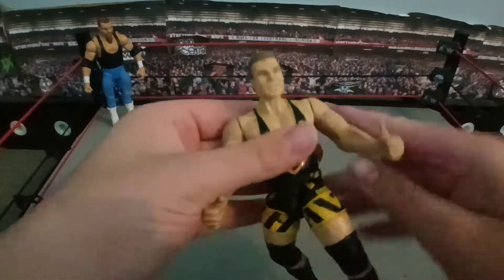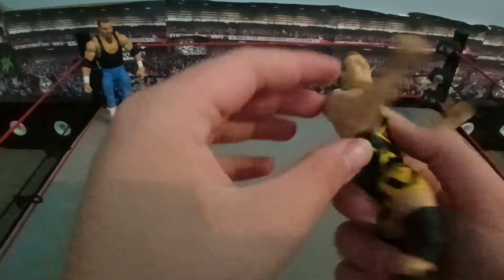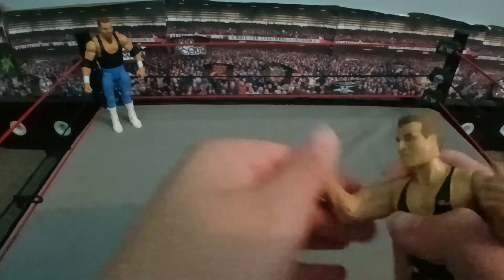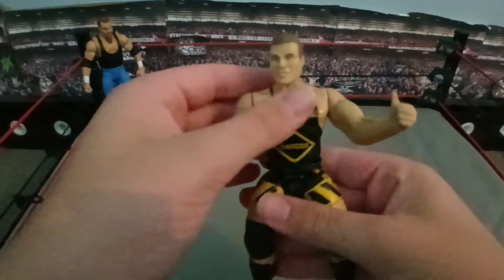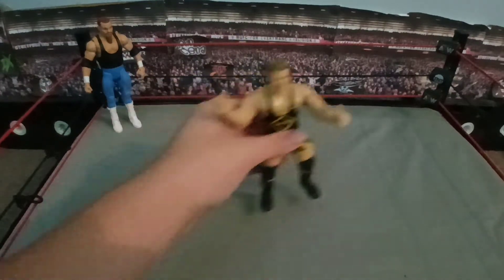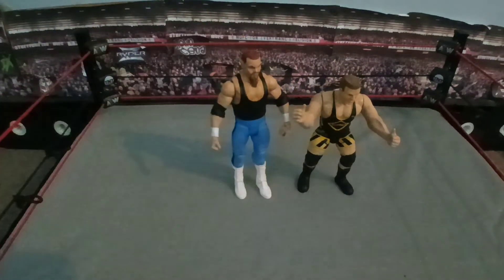So there he is, Owen Hart. Not much — that arm's very squeaky, not much for articulation. But that's how it works. The wires and stuff — you can super kick people. So that is Owen — Owen and Jim Neidhart, you know, because they were a tag team.